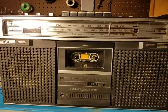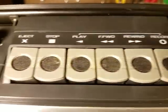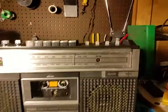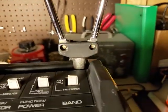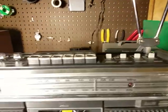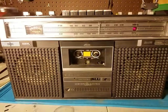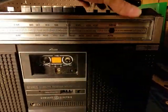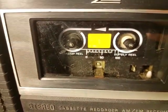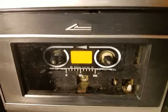Looking good, especially when you look up here. Now watch this — looking bad, especially this. I already know that this works, but I'm just going to plug it in to show you guys. Told you it worked. I don't want to get a copyright strike, but the tape deck works too. Works really good. Fast forward. Rewind. And stop.